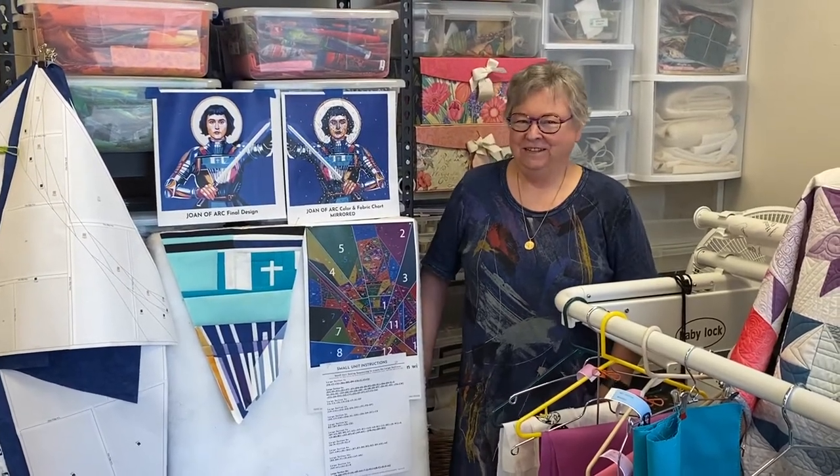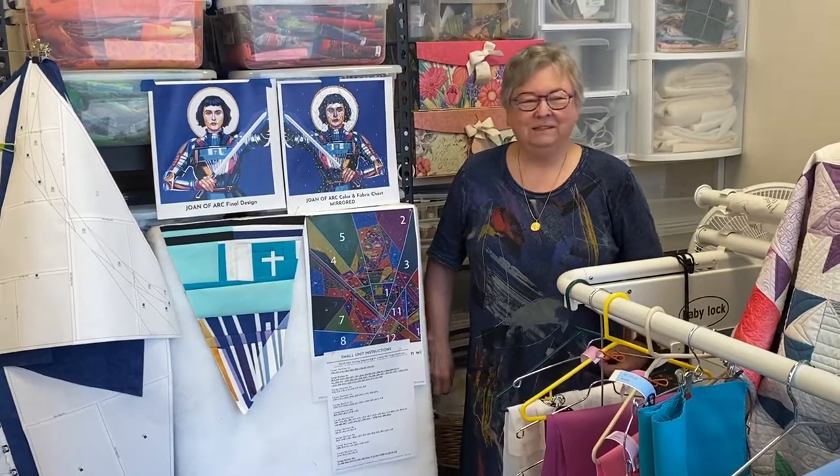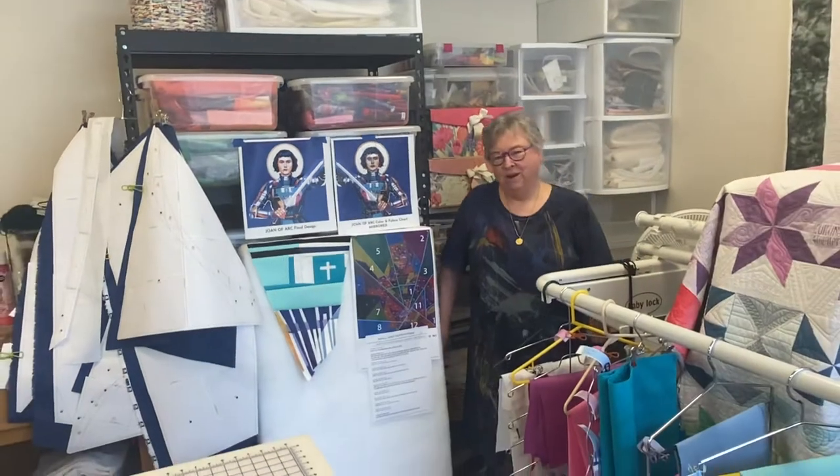Hi, I'm Sister Nancy Gunderson and I'd like to introduce you to the latest quilt that I'm beginning to work on. It is going to be five foot square and it's an art piece of St. Joan of Arc.